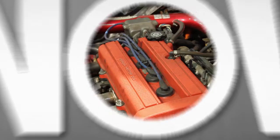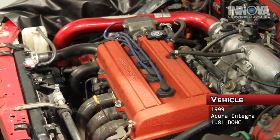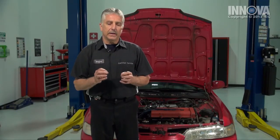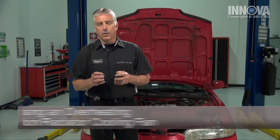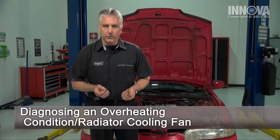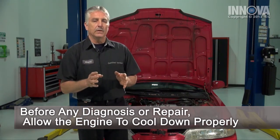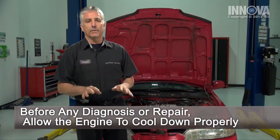Today we're working on a 1999 Acura Integra with a 1.8 liter dual overhead cam engine. This customer brought us the car complaining that it's overheating in traffic or when driving at slow speeds. There are a lot of things that can cause the car to overheat, such as a plugged radiator or a thermostat that's gone bad. But before we do any diagnosis, the first thing we must do is allow the engine to cool down sufficiently.